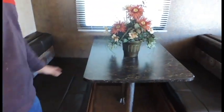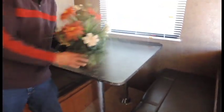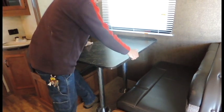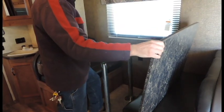Alright, you've got your dinette booth sitting right here — you can also use this as another bed as well. To break it down, go ahead and take your tabletop, grab it from each side, wiggle and pull it up, and remove the tabletop from the legs.